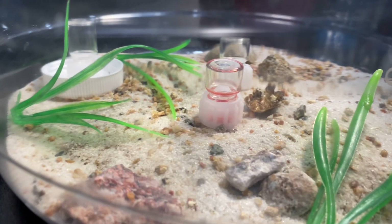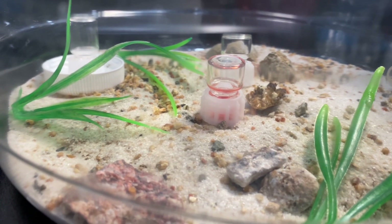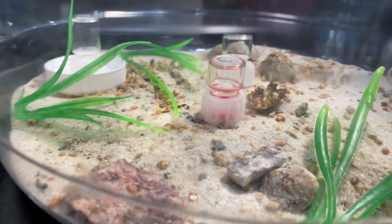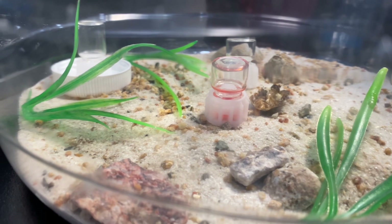All right guys, that's going to be the end of the video. I hope you guys enjoyed it. Stay tuned to follow the process and the growth process of this colony — I'm pretty sure they're going to grow big and strong fast, because look how fast they're already growing in these two videos that I posted.